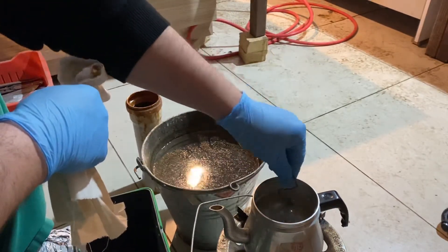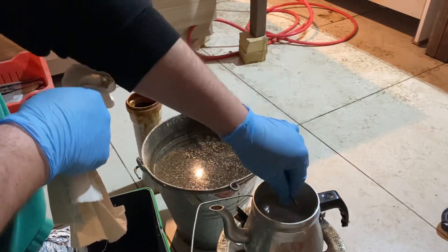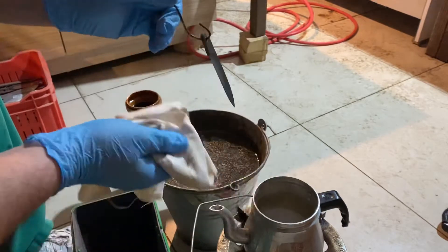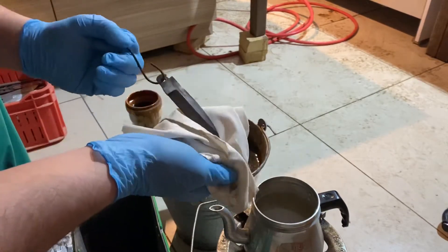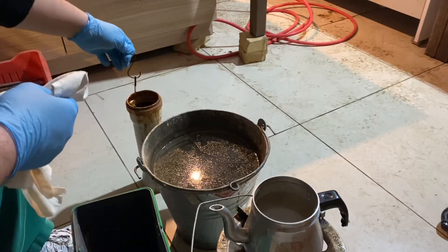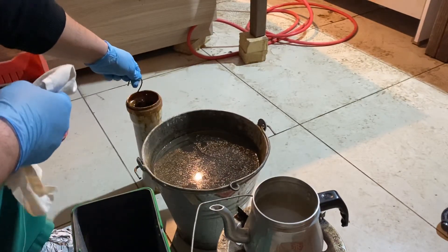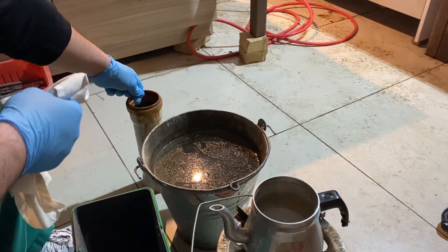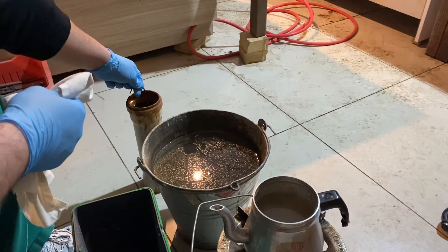Get a cloth ready, dip it into the acid, then immediately into the baking powder and hot water mix to stop the acid. That's the first run — it's already taking on an etch as you can see. Carry on like this to a desired degree; I'll just go two more times and it should be enough.